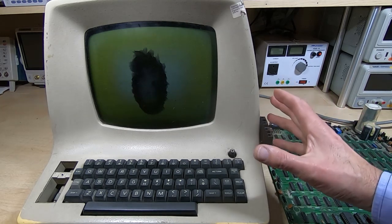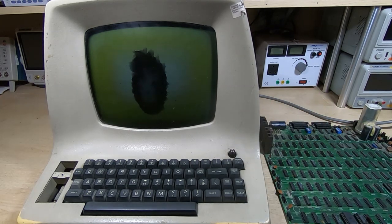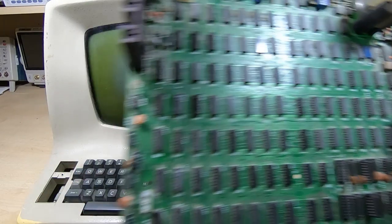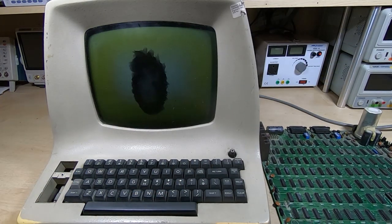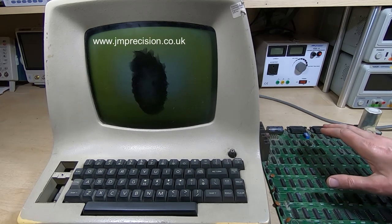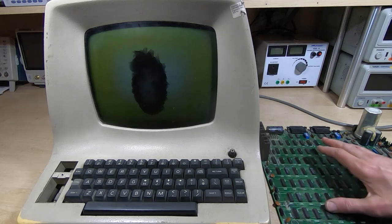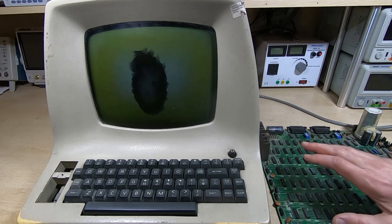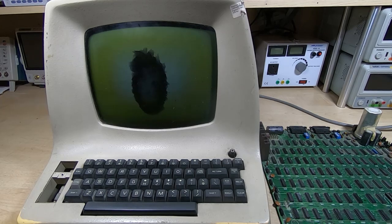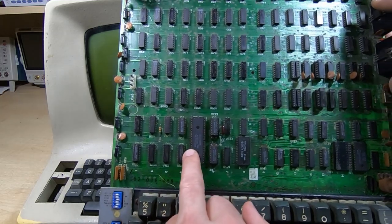This is a fairly interesting one — it's not the same as the ones we've seen in the past. The previous ones and most of the machines I have are based on a PCB that looks like this, and I've made a reproduction of this particular board available as a bare board on my website. The ADM3 terminal was fairly popular, and the majority had a board that was totally discrete — there was no central CPU.